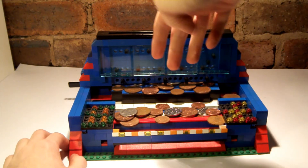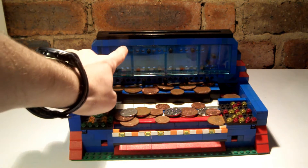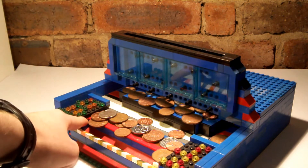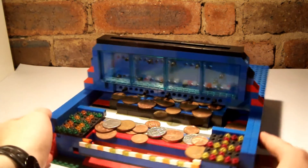Some coin pushers just have the coins go straight down, and it's not really that exciting. Over here, it's going to hit all these obstacles on the way down. There's a sort of slot that's one stud thick, which will allow our coins to drop down.